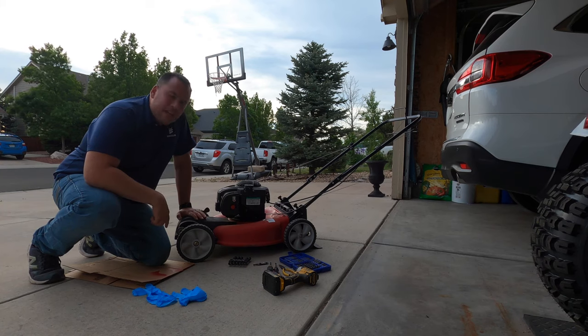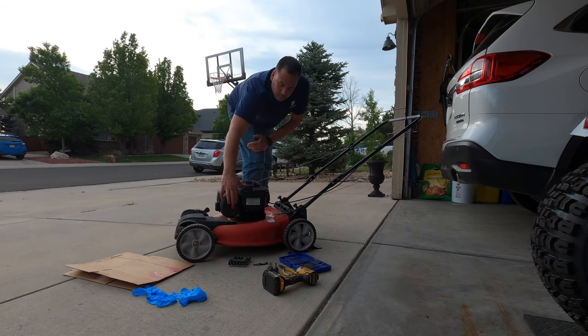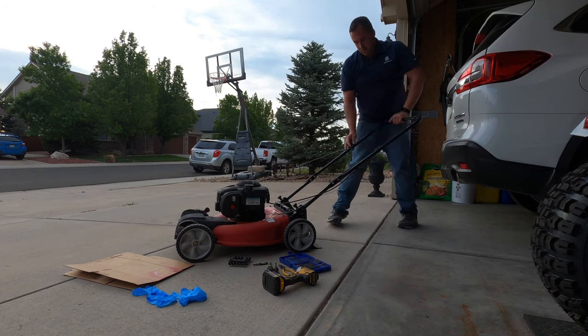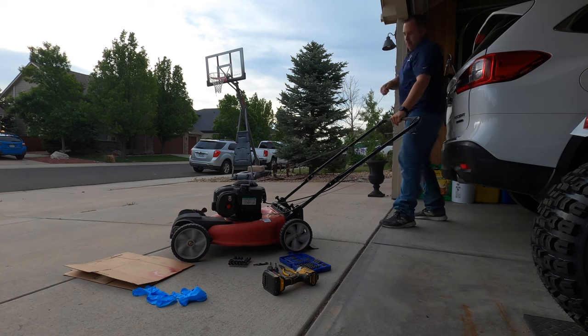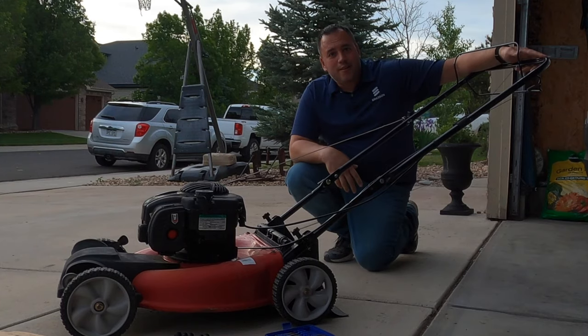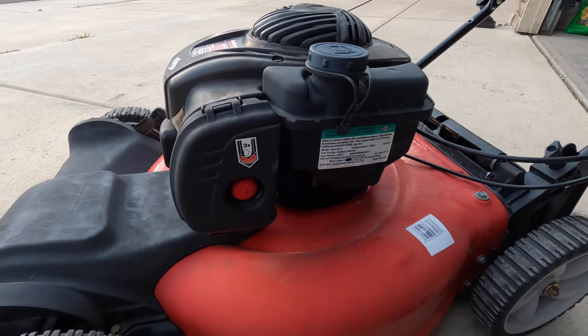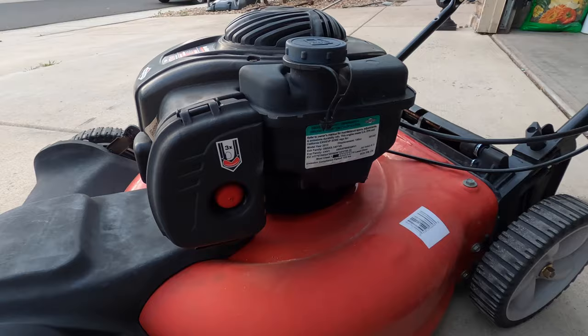This belonged to a neighbor of ours and they need it fixed. I'm just going to quickly confirm that it does what they say it's doing, which is not starting. It doesn't look like it starts. So if you let your mower sit over the winter with gas in it and you didn't drain it out, the problem is more than likely a clogged carburetor. So I'm going to show you how to clean it out.